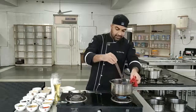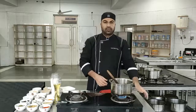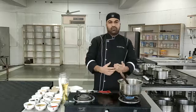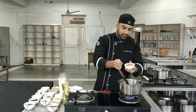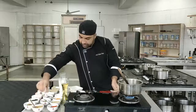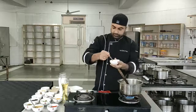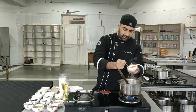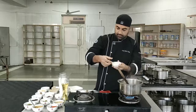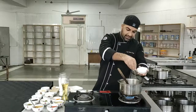As the chicken is boiling, we'll start adding spices into it. We'll start with a pinch of coriander powder. Then we'll be adding fennel powder into it. Then turmeric powder — the color will come from this turmeric. And a pinch of salt in the beginning, and then we can adjust the seasoning later on.